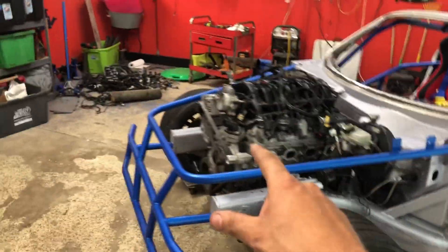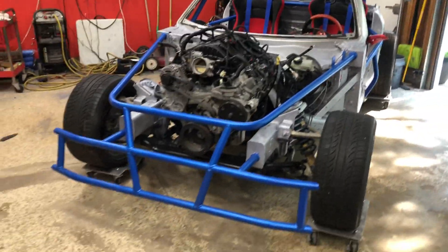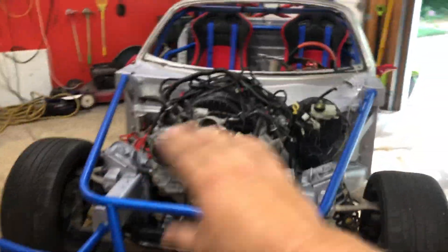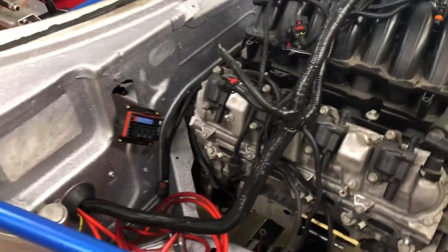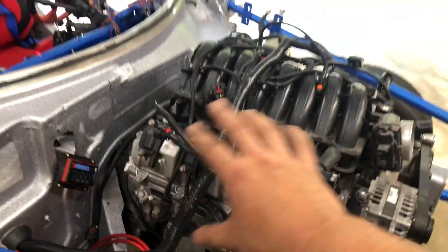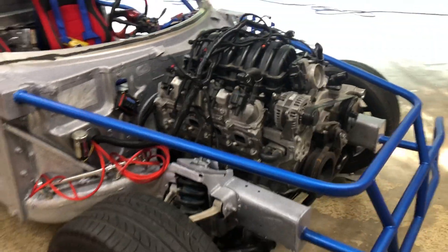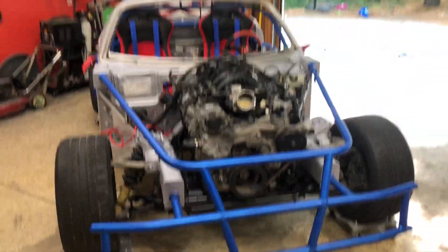Looks pretty cool up that high. Eventually if we get like a Holley high ram - oh man, it's gonna look sick. For now I just draped the harness across the top but haven't started hooking anything up. Next up maybe if I get some time I'll put in a starter and start hooking up the power wires, start plugging everything in - but not today. It is too dang hot today but it looks awesome.